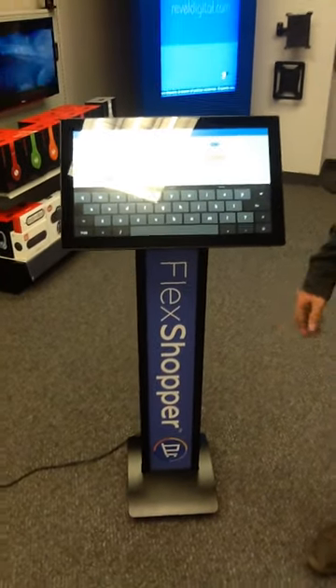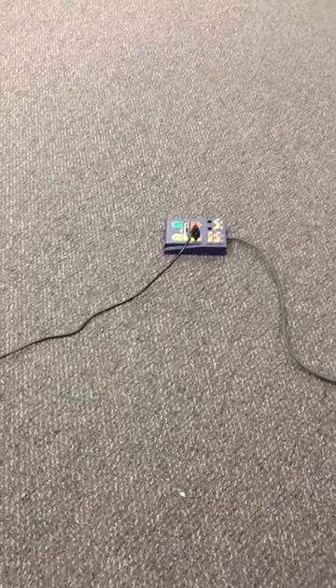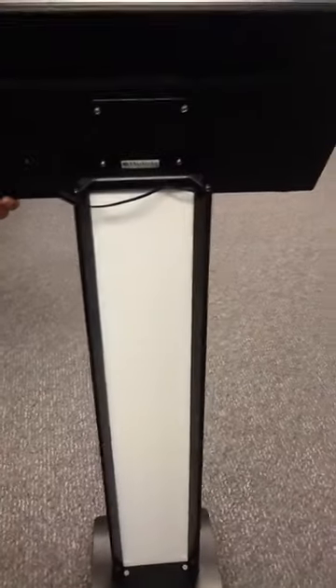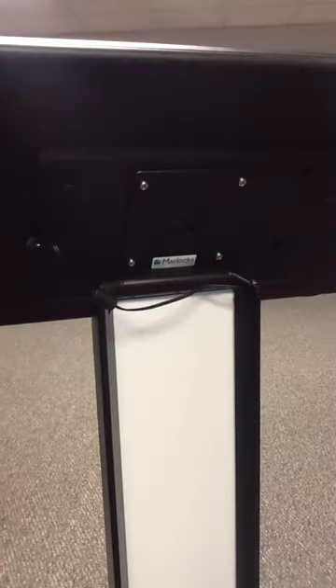It's our brand new stand that's below here. The nice thing about this is we actually put the power supply for the player inside the base itself, so people can't trip on it. We have a pretty simple 75x75 mounting pattern. It has your inputs over here for power. There's actually a cover that attaches security-wise so people can't mess with your power supply.